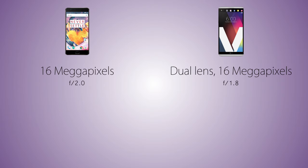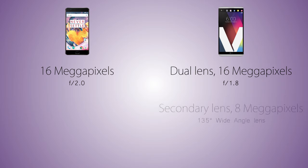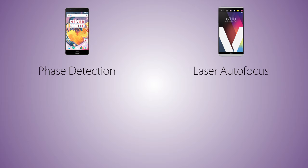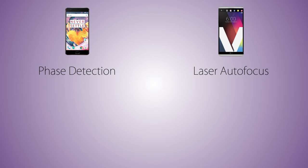As for the camera, we have a dual lens camera on the LG V20 with a 16 megapixel main sensor with aperture f/1.8, while the OnePlus 3T comes with a single lens camera with a 16 megapixel main sensor at f/2.0. The secondary sensor on the V20 is an 8 megapixel wide angle 135 degree lens for super wide angle shots. The V20 comes with a larger camera sensor size, meaning larger pixels and better low light performance than the OnePlus 3T. The V20 uses laser autofocus while the OnePlus 3T uses phase detection, and both handsets come with optical image stabilization.